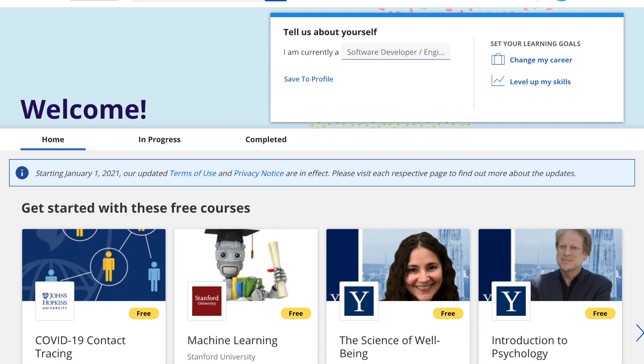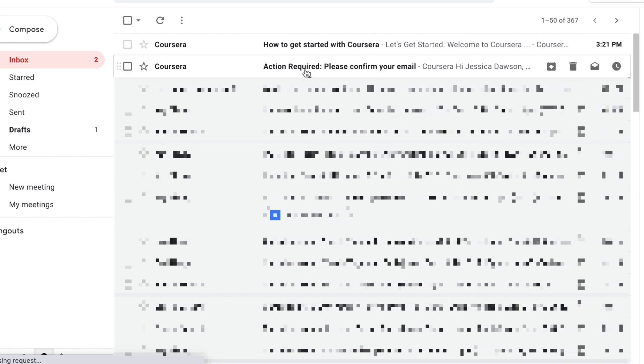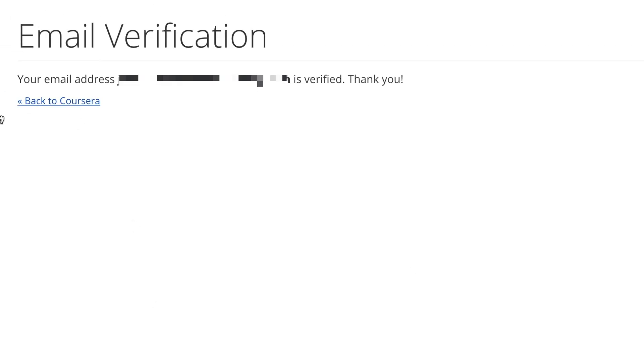After that, all that's left is to confirm your email address. Open your email inbox and look for an email from Coursera. Click the button within the email to confirm your email address. Once that's done, you're all set to start using Coursera.